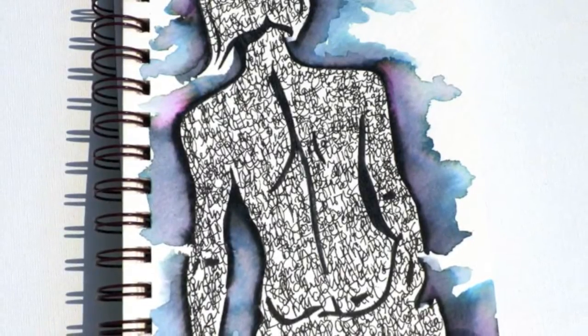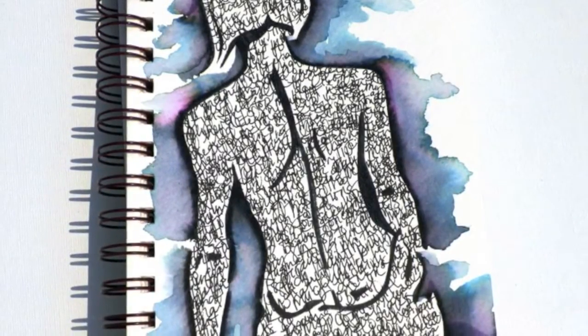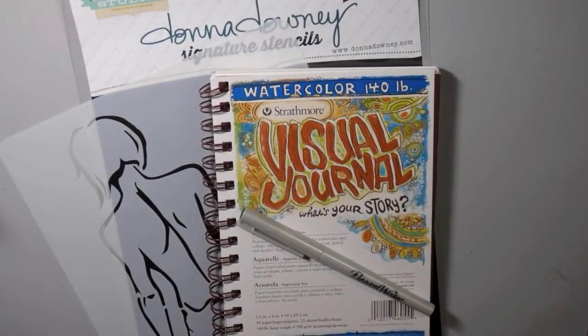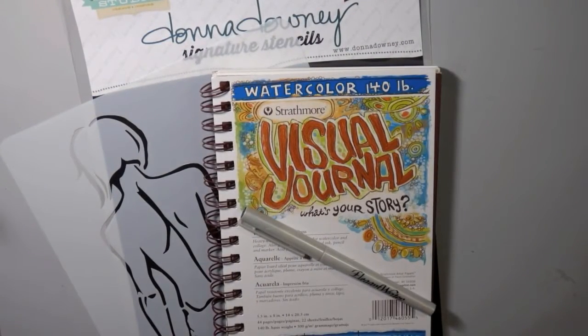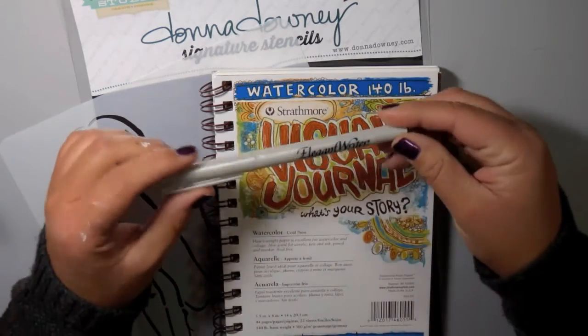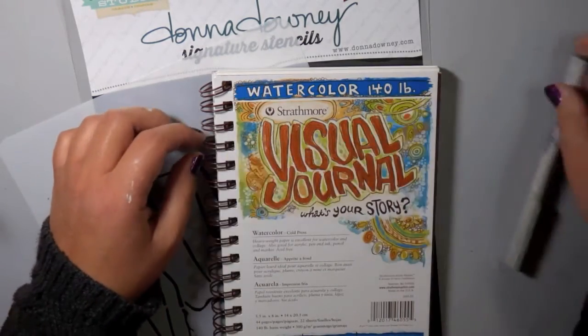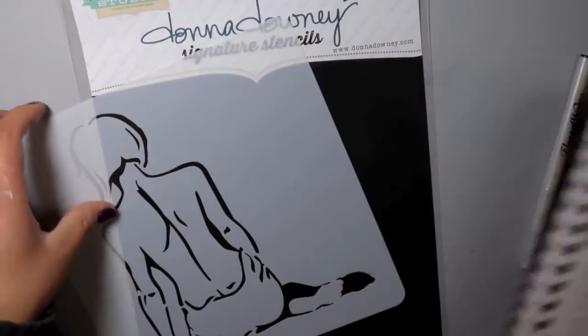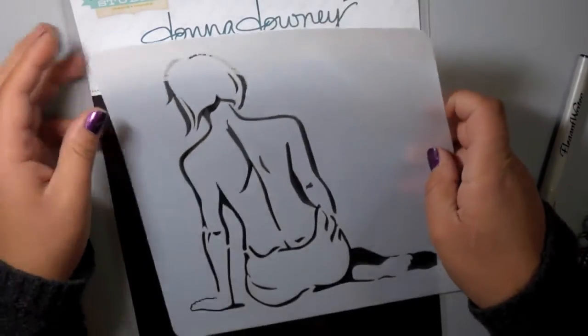Hi everybody, this is Carissa from Inky Fairy Designs for the Blitzy Creative Team. Today I'm going to show you a really magical tool that you're going to want to have in your studio. I'm working with this Elegant Writer by Speedball — it's a calligraphy pen — and when I show you what it can do with water, you are going to want one right away.